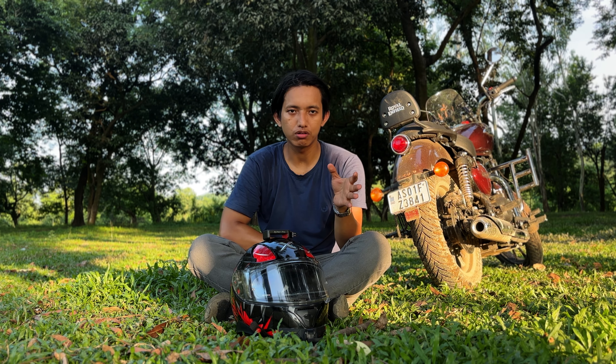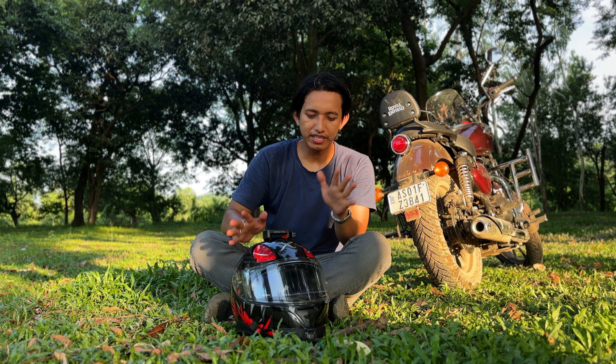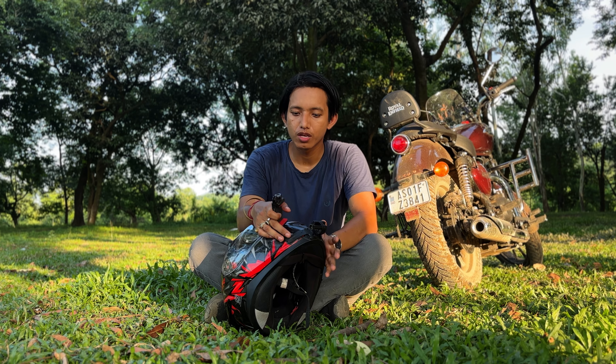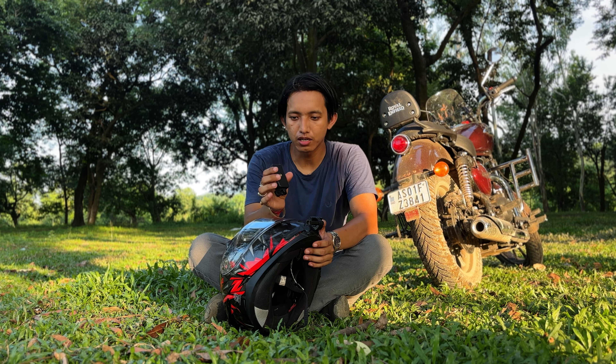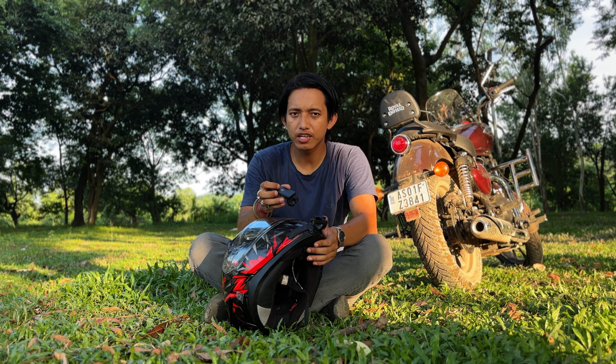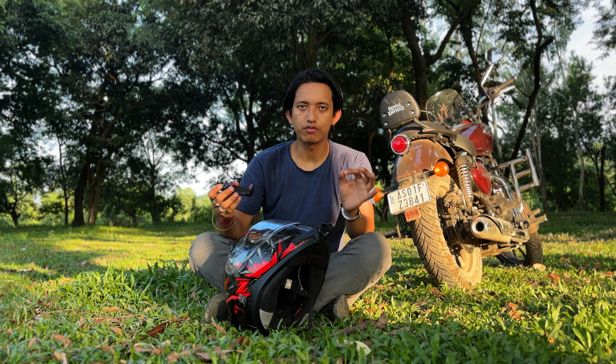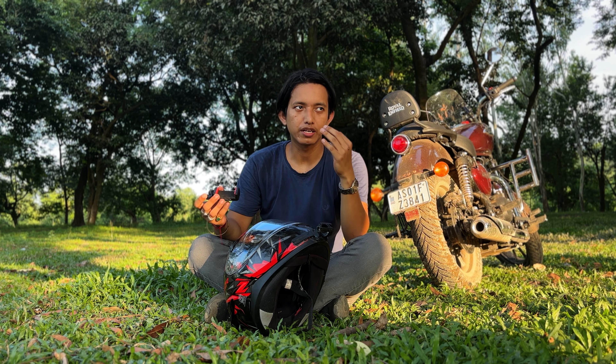If you are just a beginner starting your motovlogging journey and you can't afford a high-end action cam, you can start with just your phone. If you have a helmet and a bike, a 200–300 rupee mount will get you a mobile mount. Even at a lower budget, modern phone camera quality is very top-notch and quite good.